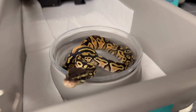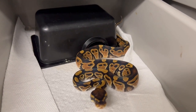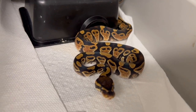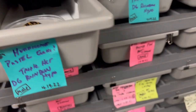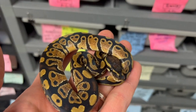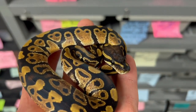I'll probably make one or two pairs available because I can't keep everything — I have about eight of these. Triple het to triple het, you never know what we'll hit, but I'm fully transparent — I don't hide my projects until I've produced a visual like some people do. I like to give you guys the whole story leading up to it. They're all visual hurricanes, some are pastel, some are enchi, and they're all triple het for rainbow, desert ghost, and hypo — that's the future of the rainbow project.